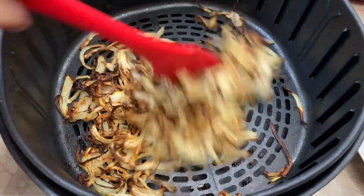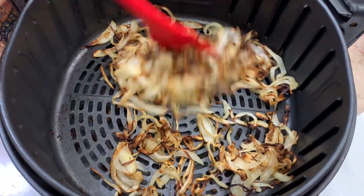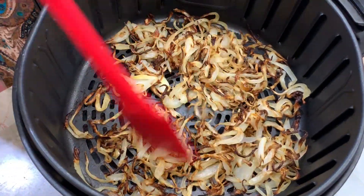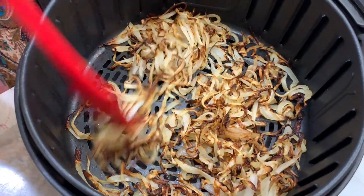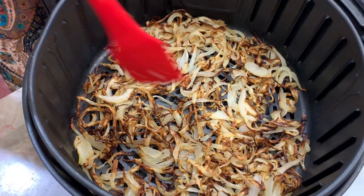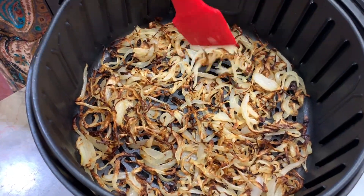All right, so you can see here that it's getting crisped up. So now I'm going to move the temperature down to 325 because I don't want to burn it, and then put it in for another five minutes. But in between, around every two minutes, I'm going to check and see that it's not burning.